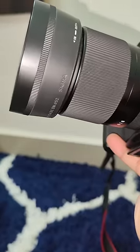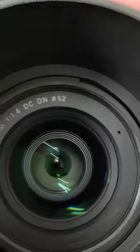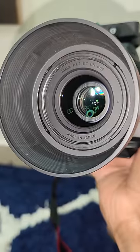If you are using this camera, you can use the Sigma 30mm f1.4 portrait lens. You can check the video in this camera.